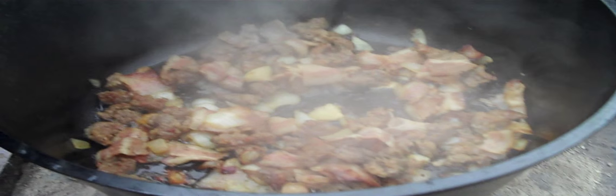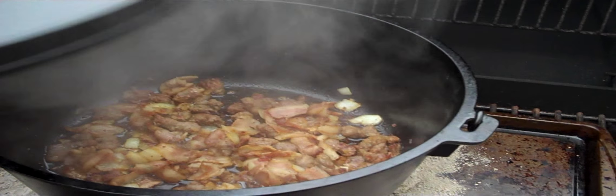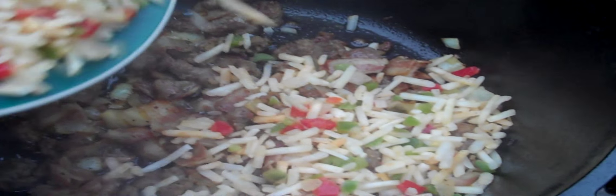Look at that — that is looking so good, smells delicious. It is time to add some hash browns. That stuff down here is looking just about right. I'm going to add some hash browns — I'm not going to use a ton, but I want enough in there to make a nice little layer. These are frozen hash browns, by the way.